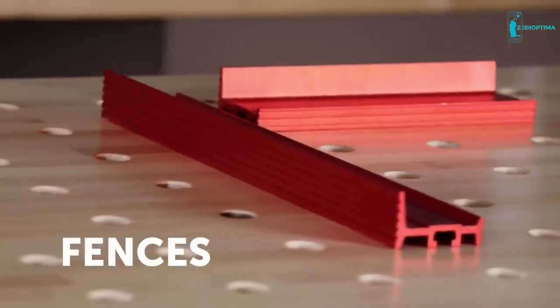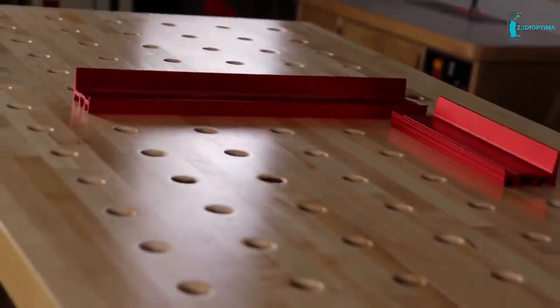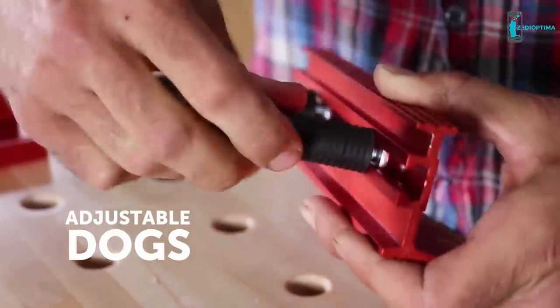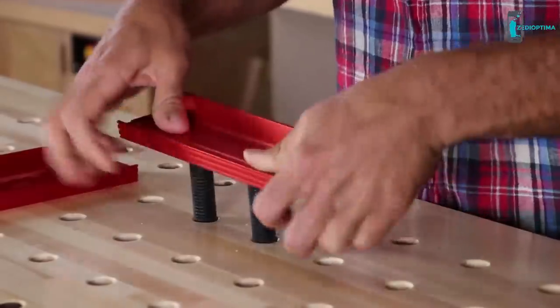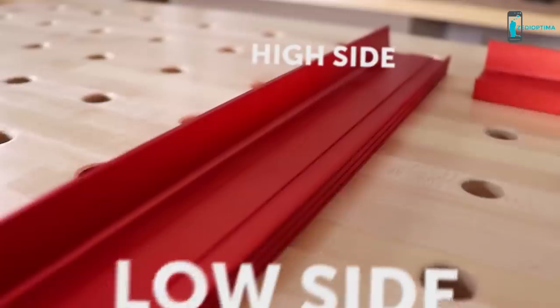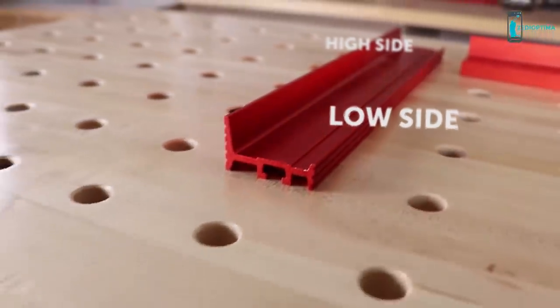Armor fences can be used as guides or together to form corners. They feature adjustable dogs that slide on the underside of the fence to allow the option of mounting a straight edge or angle. The fences are reversible with a high side and a low side to accommodate variations in work thickness.